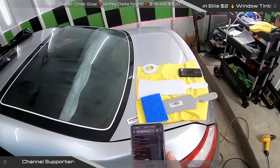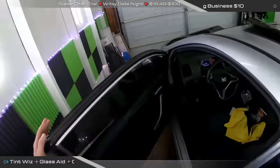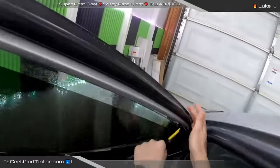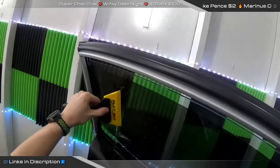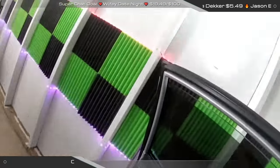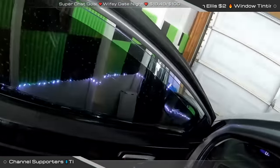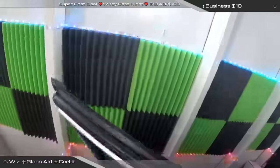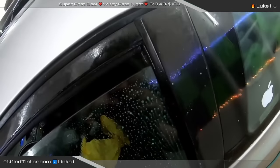Do you usually cut all your roll-ups and back glass before shrinking and installing the back glass? Yes, typically. That's just my personal preference. I know a lot of people will cut and shrink everything and then go systematically and install, and that works great too. I always got in the habit of laying it out on the back window, going around and cutting and installing the doors, then getting back to the back glass and just getting it done all at once.